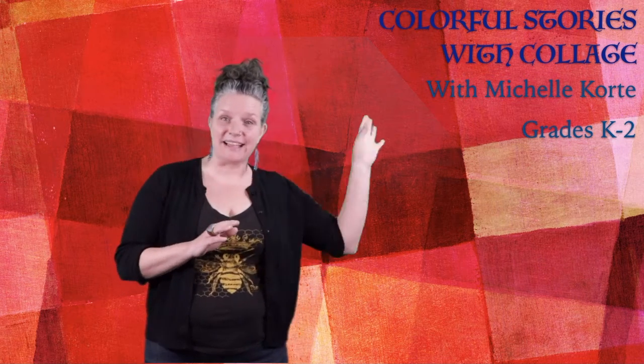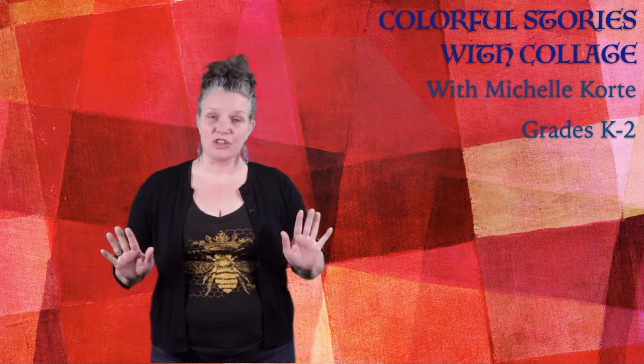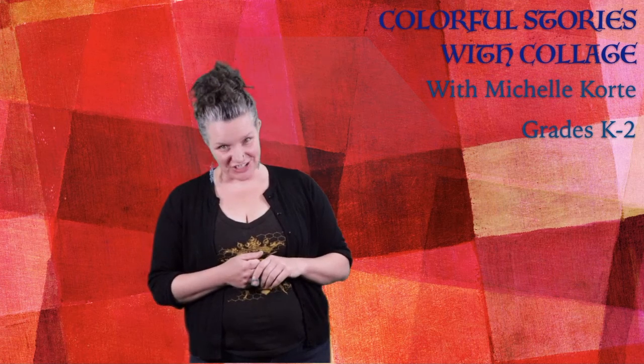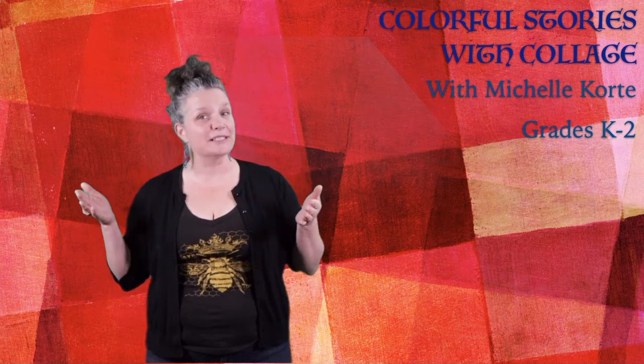If anybody joined me for my last lesson, we made a whole bunch of different paper that we are going to be using today. So if you did do that, we're going to use those. If not, don't worry — we're going to figure this out. My name is Michelle, and I also go by Shelly Shucker, and I am a local artist and educator here in Albuquerque in the East Mountains.